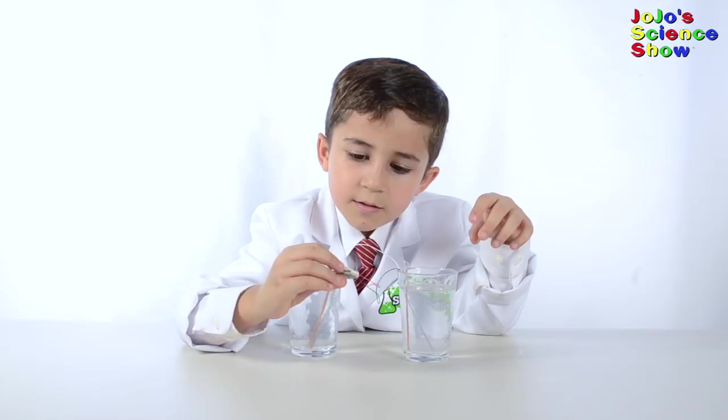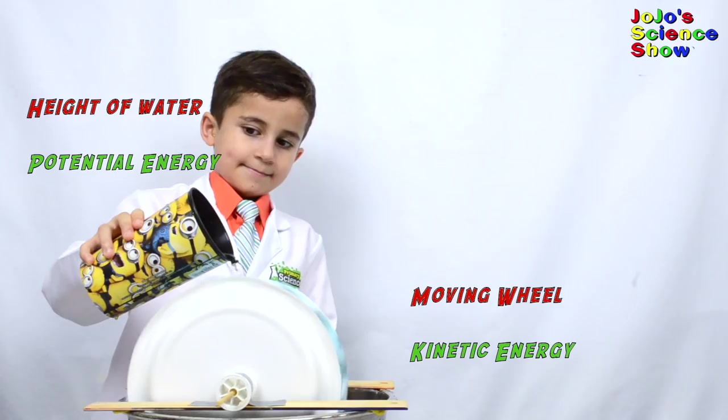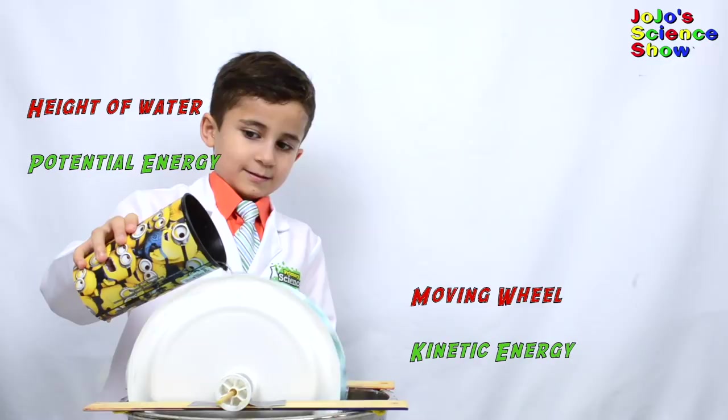Today we're going to build a water wheel. I finished stapling the cups to this side, so now we're going to staple it to this side. When we pour the water, it turns the wheel and changes the potential energy into motion. A Stirling motor runs on heat and turns this heat into motion.